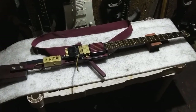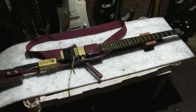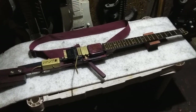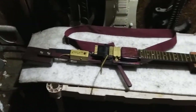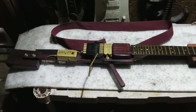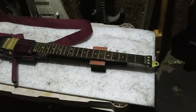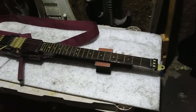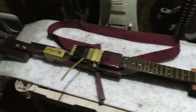Hey there everybody. Got another build for you here — an experimental guitar this time. This one is the X4. I made this thing about six months ago, and at the time it incorporated more or less all my preferred features in a guitar.